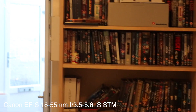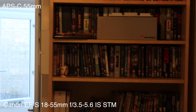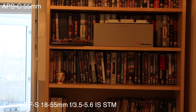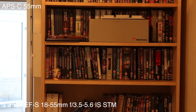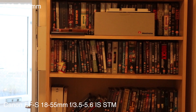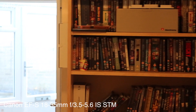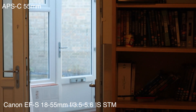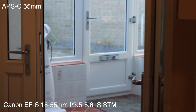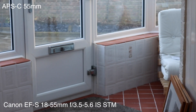I've turned image stabilization on and we're at 55mm on this EF-S STM lens. Let's walk down the corridor and see if it takes out the bumps pretty well. It's rated at three stops of image stabilization — and it's doing not too bad.